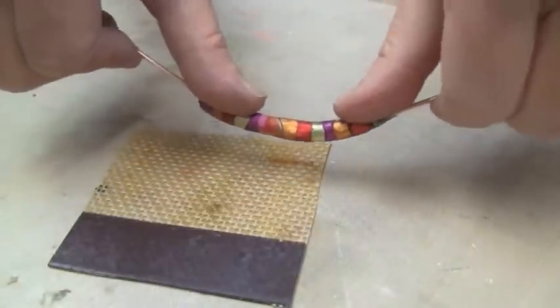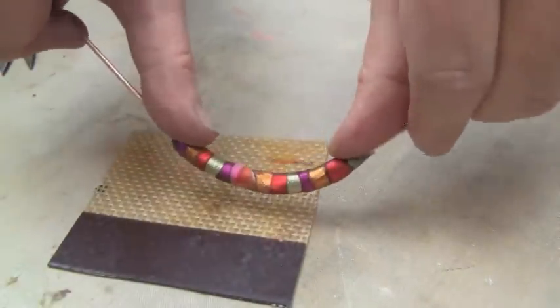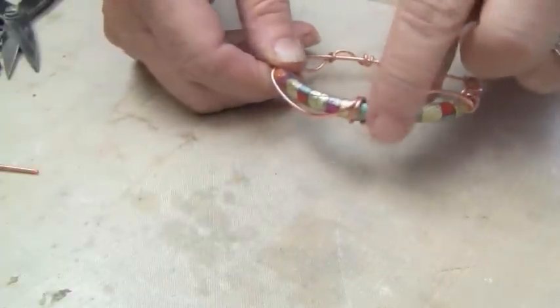I've let my wire cool almost completely — it's not totally cool, it's still slightly flexible. Now begin to shape the bead with your fingers into that bangle shape. It takes a little practice but you'll get there.